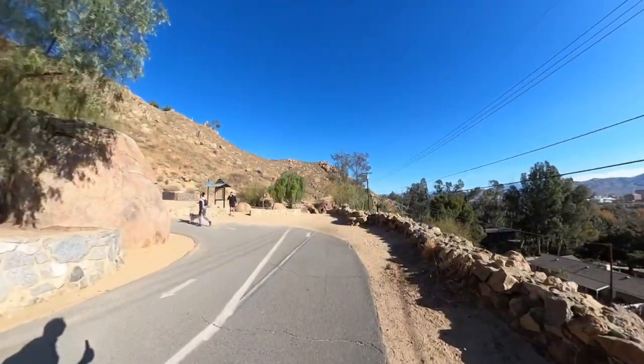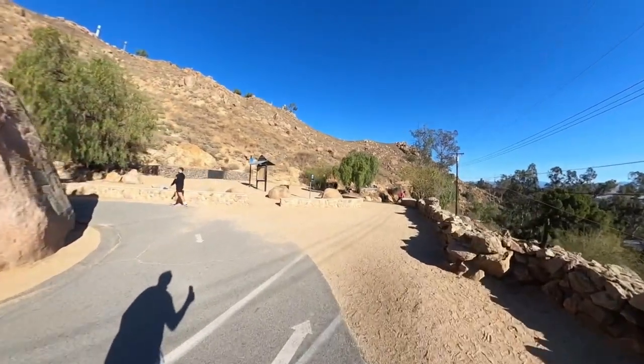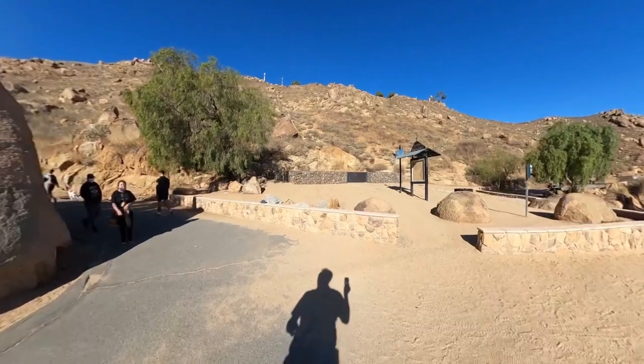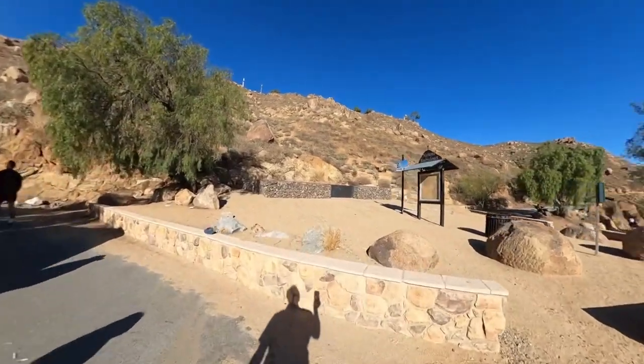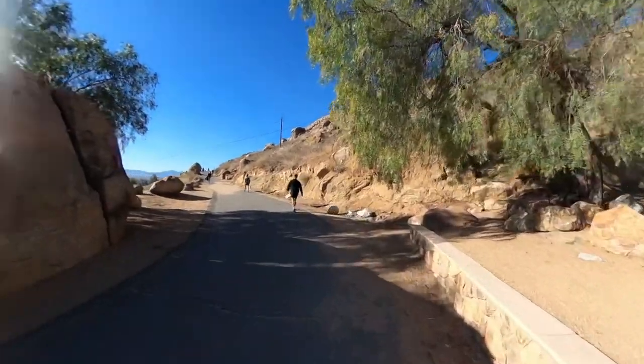The first significant landmark will be this intersection. When we come back, we're going to come back down on the trail on the right over there. To go to the top, which is up there, we're going to make the sharp left here and continue on up the trail.